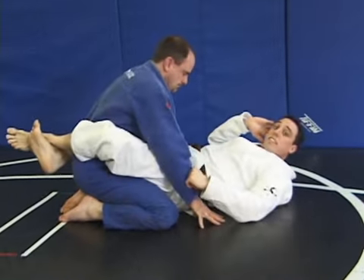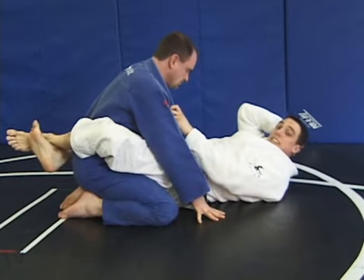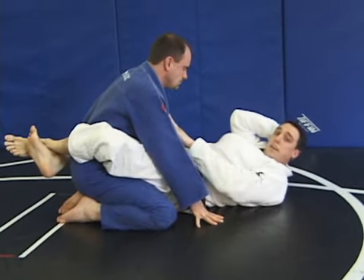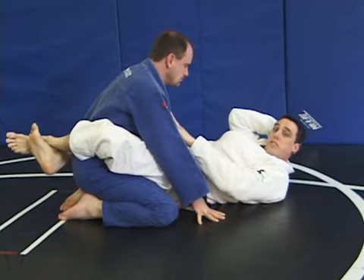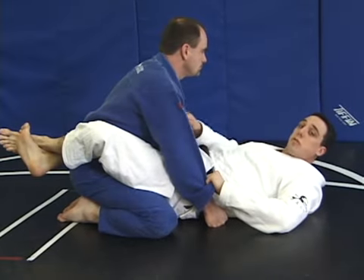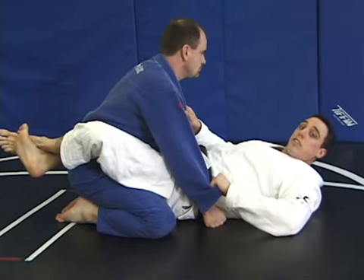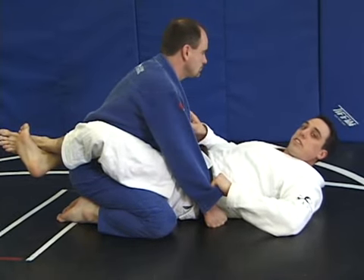The closed guard is good for things like this. Also, with the Gi — which is a nice training tool right now — we do have some attacks to discuss. The first submission we will discuss from the closed guard is a choke, a collar choke. We're using the Gi for this technique.